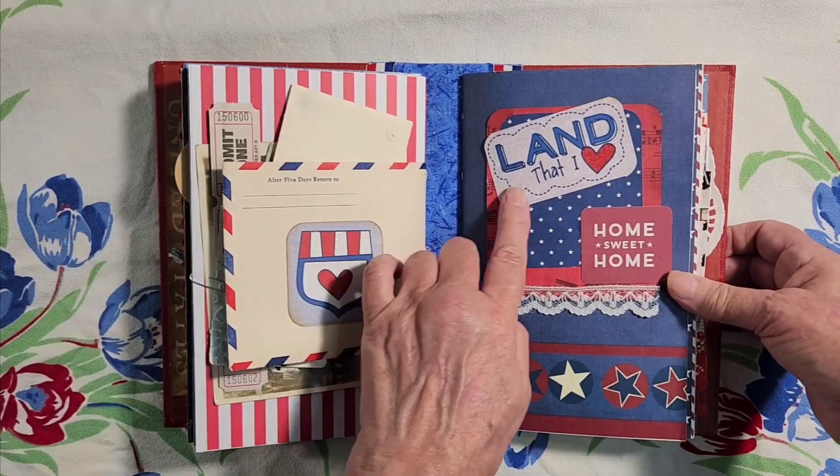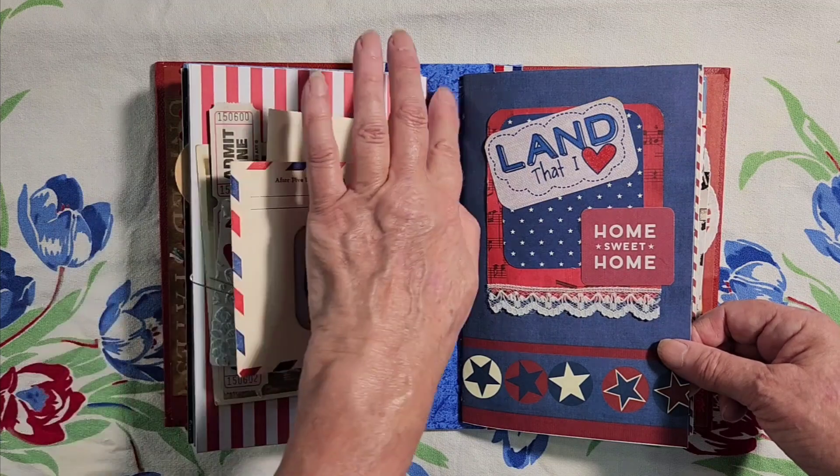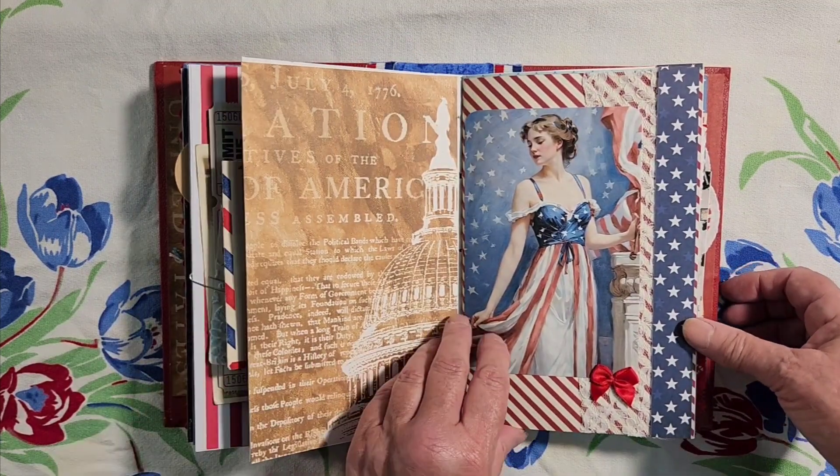Here's the cover of the second signature, and you can see the blue fabric that I covered the spine with. And Lady Columbia.